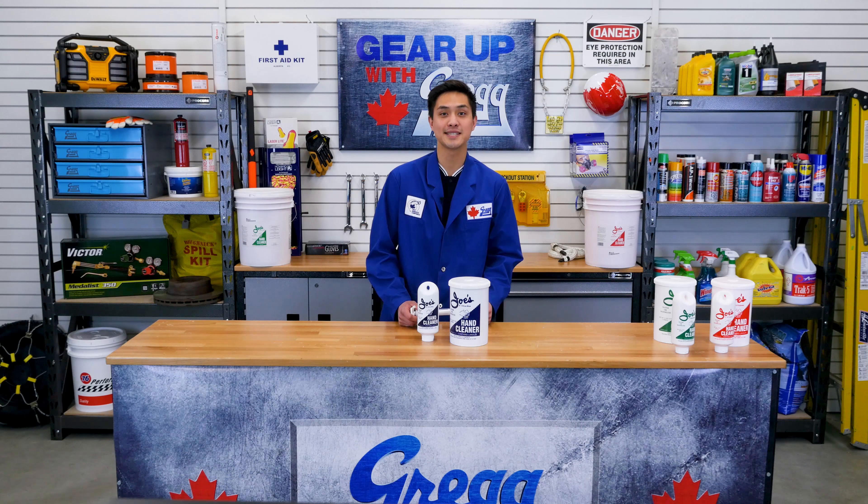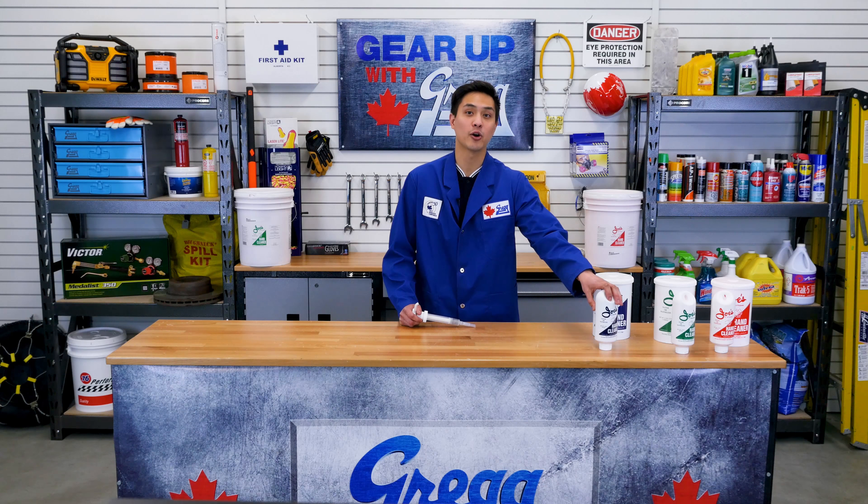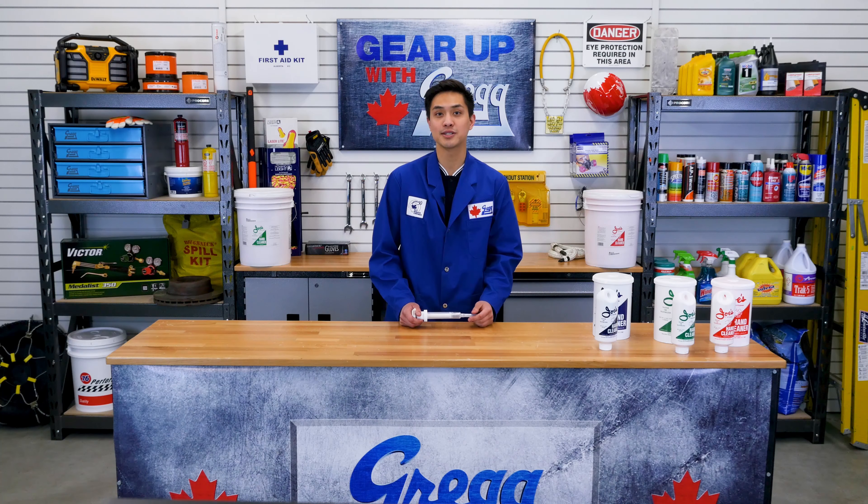Well, that's it for me and Joe's hand cleaners. If you have any other questions, please don't hesitate to come in or give us a call and one of our customer service staff here at Greggs will be more than happy to help you out. You can visit our website at gregdistributors.ca. Thanks again for tuning in and as always, have a great Canadian day.